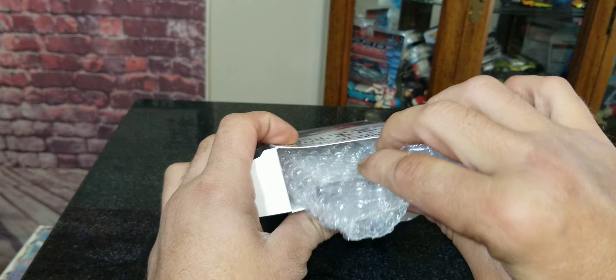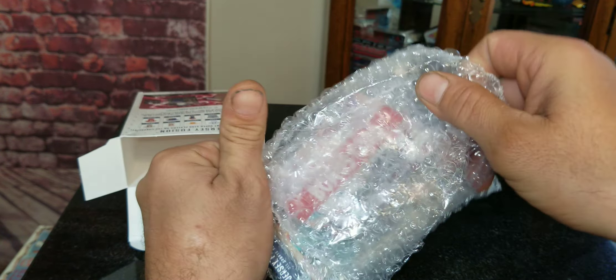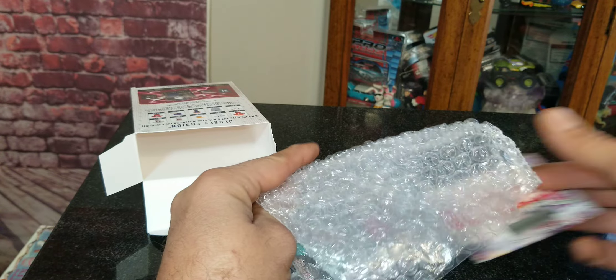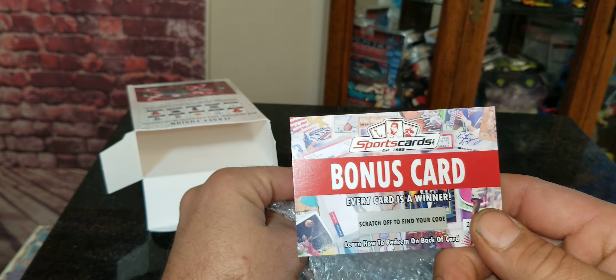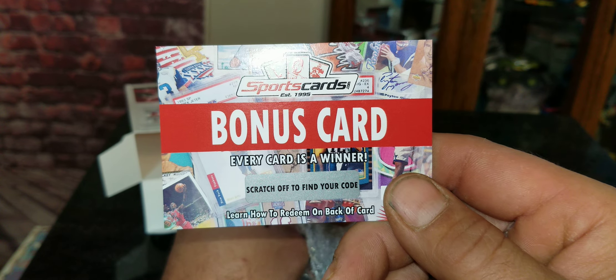Opening the top — as always they've got it in bubble wrap, and usually it's in a one-touch or better. Here we go. I see a bonus card. Every card is a winner — find and scratch off to find your code. I'll have to check that out.